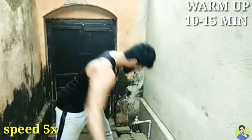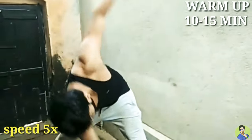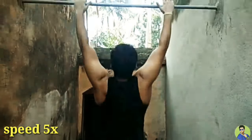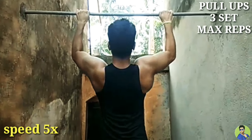Next is the second day workout. First, same warm up — 10 to 15 minutes. Now, the first workout is pull-ups, 3 sets, maximum reps in each set.